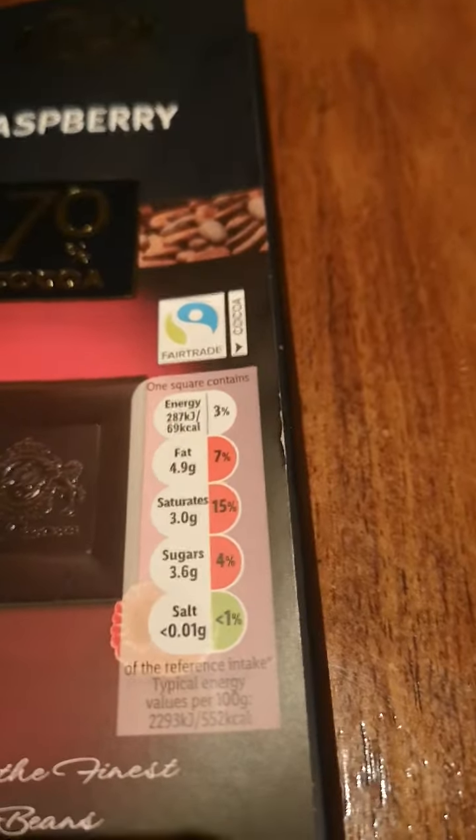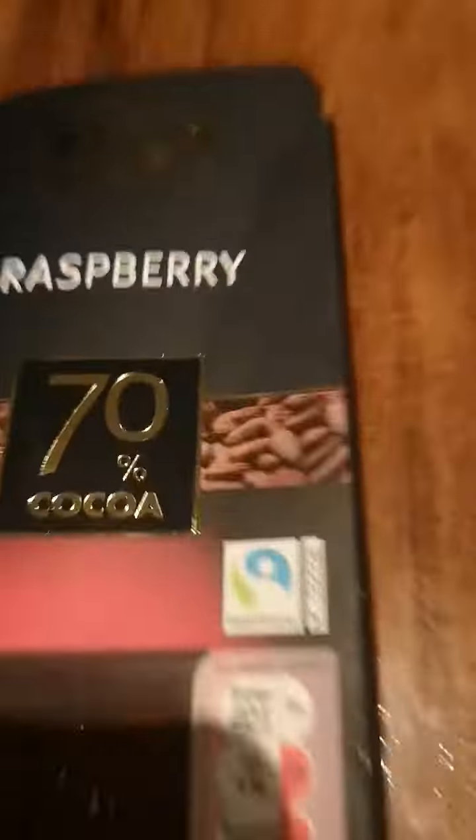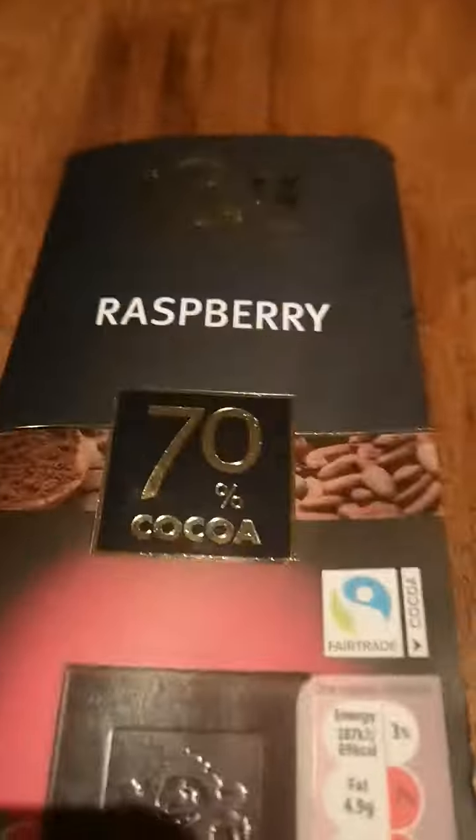This is what one square contains. Fairtrade. Raspberry, 70% cocoa — I'm saying it wrong probably. Here's the bar. It's got a golden wrap, it looks like a golden wrap. And here it is.